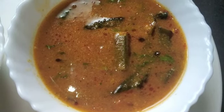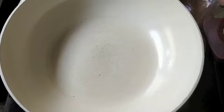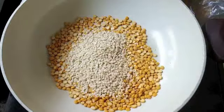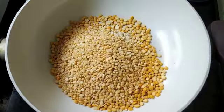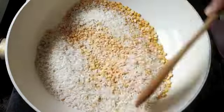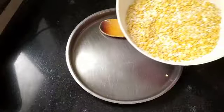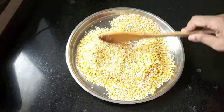So let's begin today's recipe. I've heated up a pan and I'm going to dry roast chana dal — 1¼ cup — urad dal half a cup, and quarter cup rice. Any short grain rice will do. Dry roast all of these together on a low flame until a nice roasted aroma is coming from the mixture. The color won't change much, but you will get a roasted aroma.